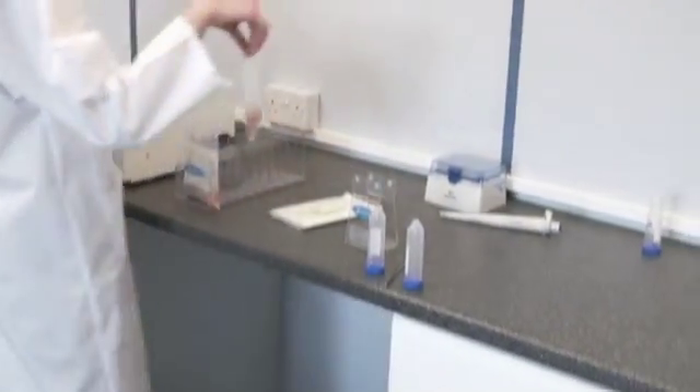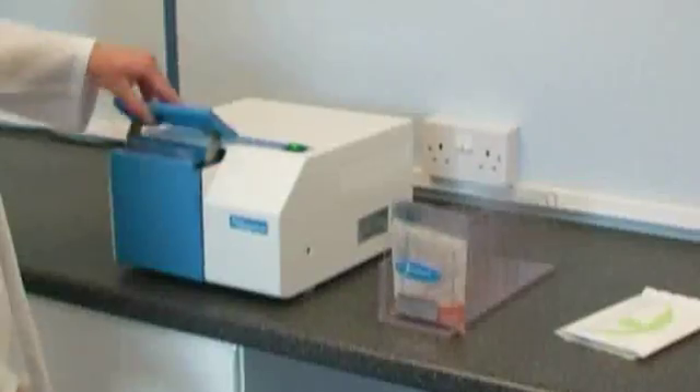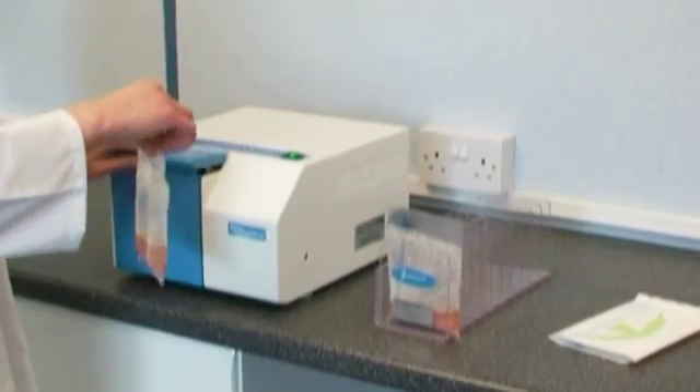Complete with adjustable process time and paddle speeds, the Biomaster can be adapted to your protocols, or simply use the Auto Run feature for continual processing.